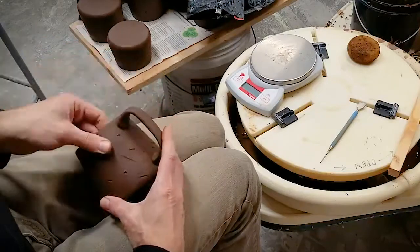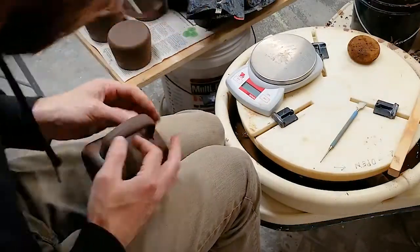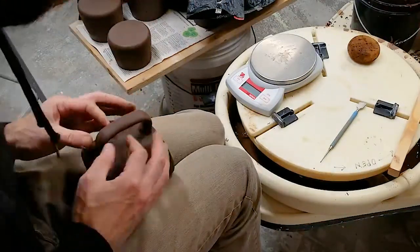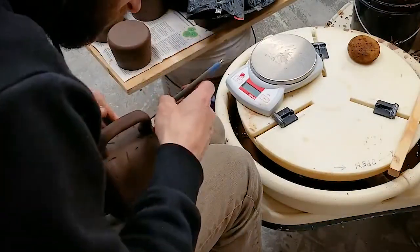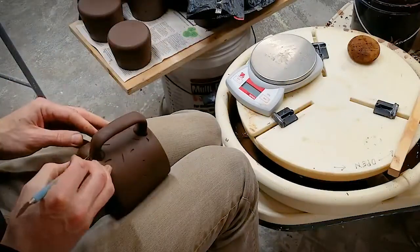Ensure that you like the shape and that the handle is in the exact location that you want it. Once you have it in that exact location, grab your needle tool and carefully trace around the handle onto the mug. This is going to be where you'll score and slip.